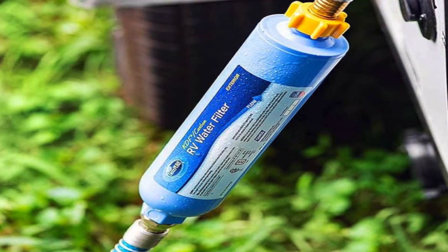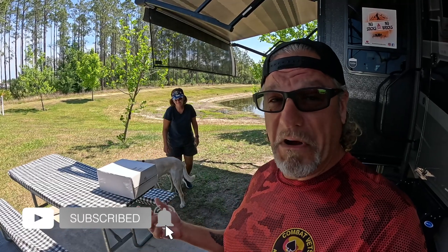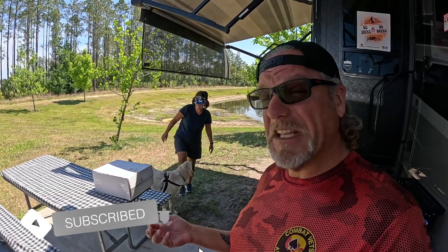This time Camco reached out to us a couple weeks ago — they actually have a brand new Pure Taste filter. They sent us a box of goodies and we're going to open it up, see what's in the box, and then test and review it for you guys. If you've spent time in RV parks or campgrounds, you've probably seen the blue water filters attached to everybody's spigots. We are pretty basic, so I'm actually kind of excited to try out this brand new filter.